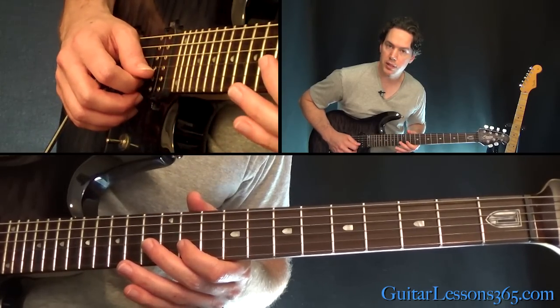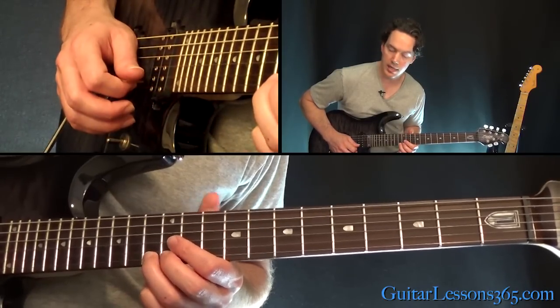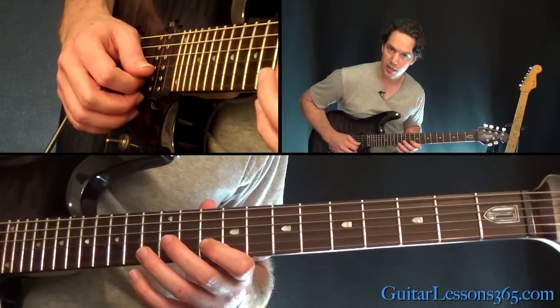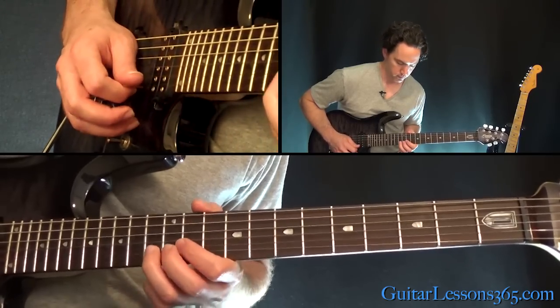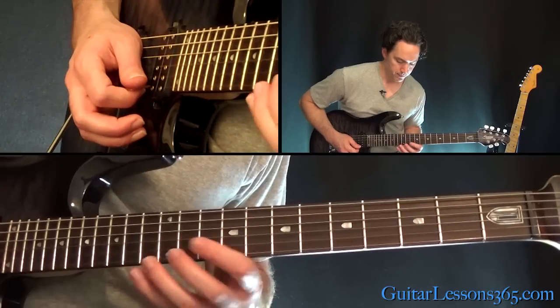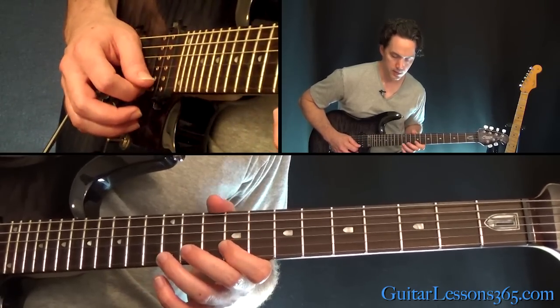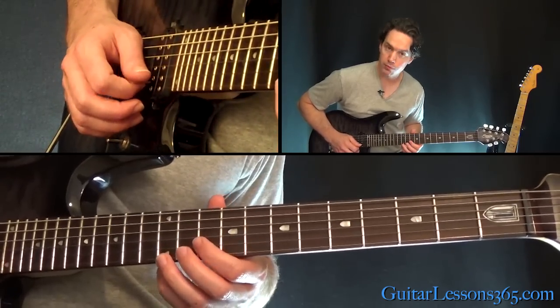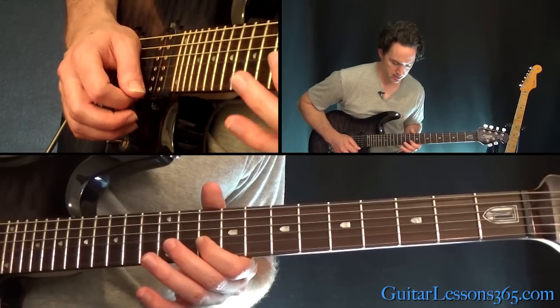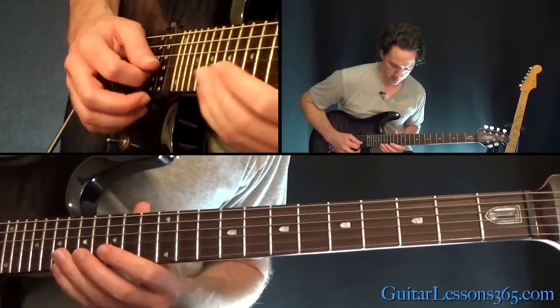Now we're going to go 11th on the B string, to 13, 12, 13 on the high E. Then move that first finger down again one fret. All the way down here to the 9th fret on the B, then 12, 11, 12 on the high E. And now I move the first finger up one fret on the B string, same notes on the top.